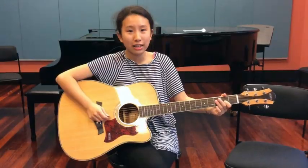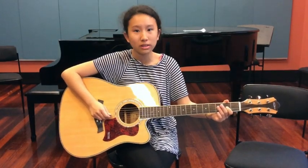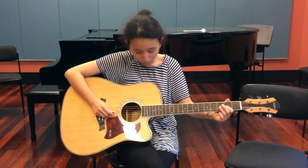Let's put it all together. Just note that this riff starts on an offbeat, so we just start playing after the first beat: 1, 2, 3, 4, 1.